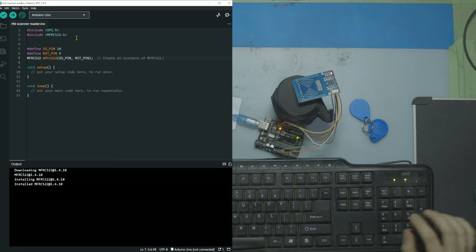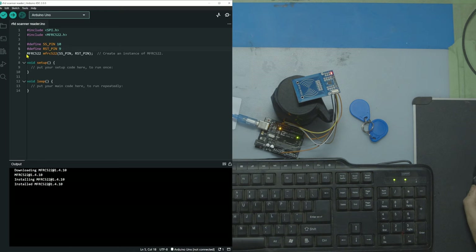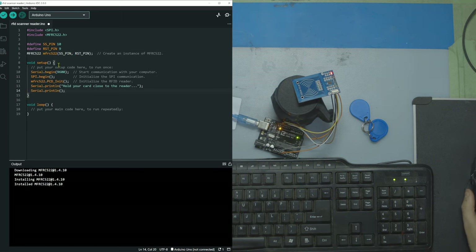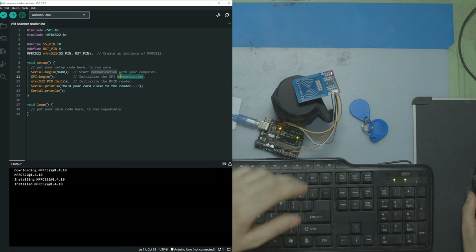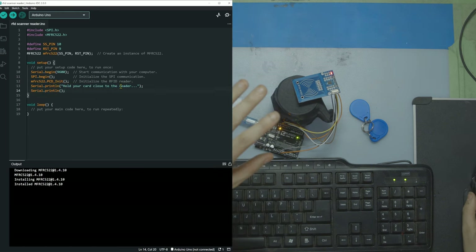Then we're going to declare our pins — we have pin 10 and pin 9 — and then we're going to make our MFRC522 instance. In the setup, we start with Serial.begin to display things in the serial monitor, SPI.begin to initialize the SPI communication between the Arduino and the reader, and then initialize the RFID reader itself. Then we put a simple message in the console that says 'hold your card close to the reader,' so you know the reader is starting to listen. When you see that in the console, you know the program has started.